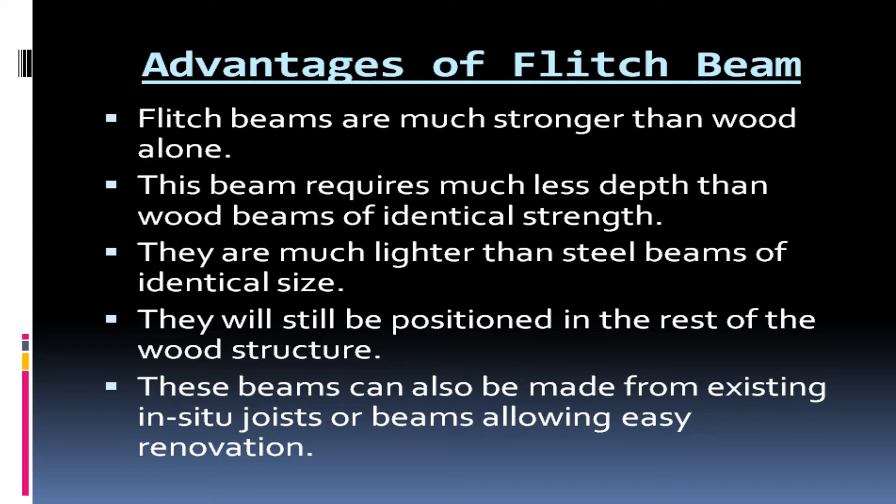Advantages of the flitch beam: flitch beams are much stronger than wood alone. This beam requires much less depth than wood beams of identical strength. They are much lighter than steel beams of identical size. They can still be positioned within the rest of the wood structure. These beams can also be made from existing in-situ joists or beams, allowing easy renovation.